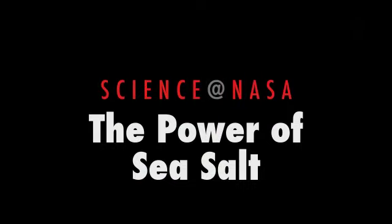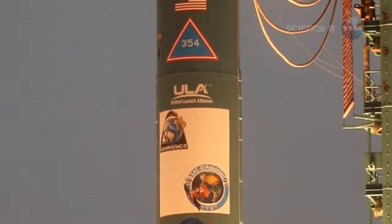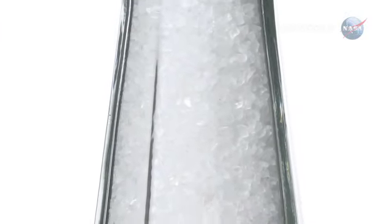The Power of Sea Salt, presented by Science at NASA. On Friday, June 10th, when a Delta II rocket blasted off from California's Vandenberg Air Force Base, rumbling into a morning blue sky atop a column of white smoke, some onlookers felt they could smell a hint of salt among the rocket's exhaust.